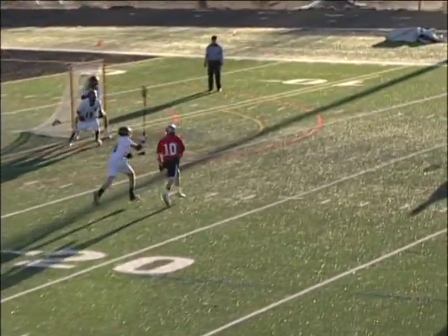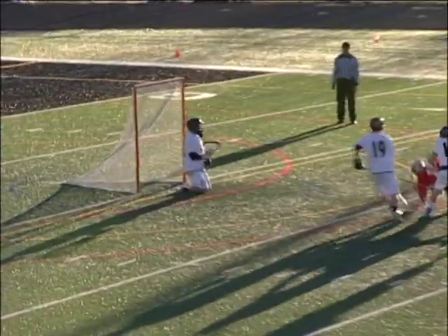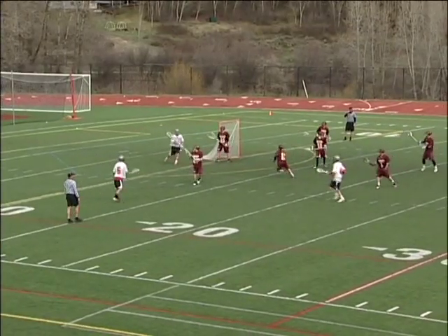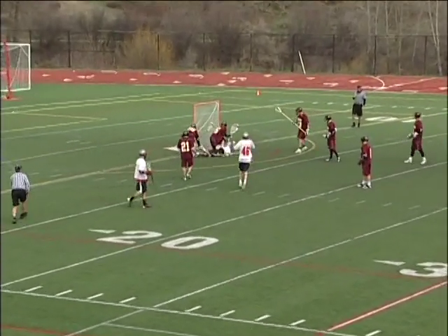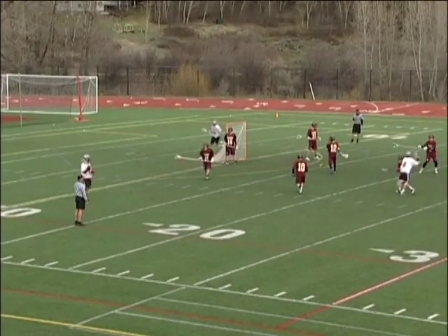Ben Wharton sneaks right in there and they're going to score right off the bat, hopefully to shake up Battle Mountain. Scott sends it down low, and work inside — a shot and a goal. Ben Wharton tucking in number five.